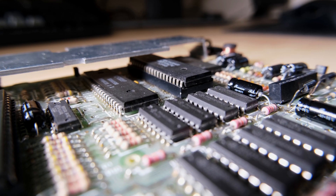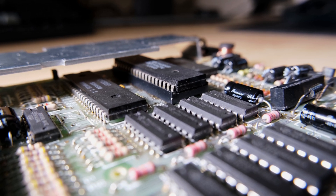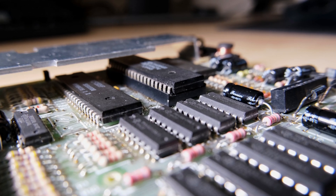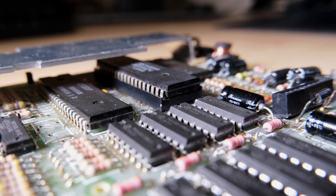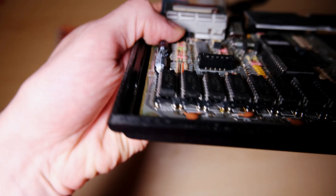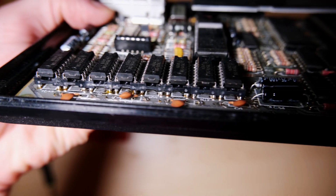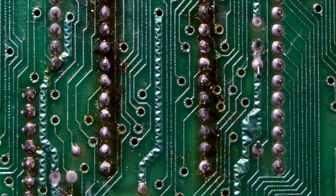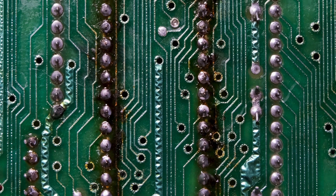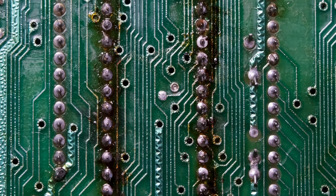Interestingly, the Z80 CPU's been replaced and put in a socket. This could be good or bad news depending on how good a job they did. The entire lower memory is also socketed, which is good news for fault finding at least. Turning the board over, we can see the leftover flux from the Z80 replacement. The soldering actually looks ok to me, but that flux will have to be cleaned up.